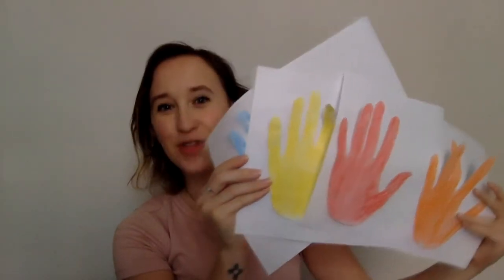Now what I want you to do is take your crayons and your hand prints, and we're going to color each hand print a different color. We're going to have one red hand print, one orange hand print, one yellow hand print, one green hand print, and one blue hand print. When you're finished coloring, your hand prints will look like this — red, orange, yellow, green, and blue.